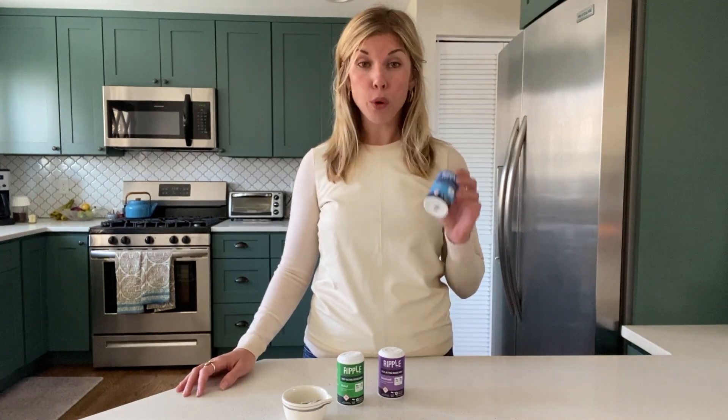Hi, I'm Goldie and I'm here to discuss with you one of the most innovative products in the Colorado market, Ripple.